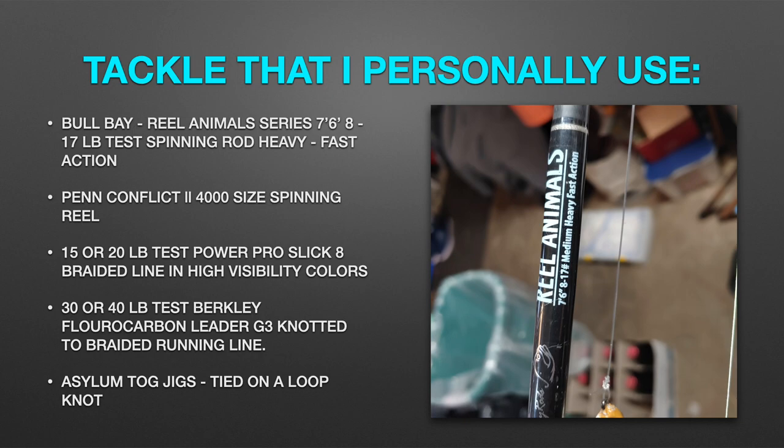Tackle that I personally use: Bull Bay Real Animals Series 7'6" 8-17 pound test spinning rod, Heavy Fast Action; Penn Conflict 2 4,000 size spinning reel; 15 or 20 pound test Power Pro Slick 8 braided line in high visibility colors; 30 or 40 pound test Berkley fluorocarbon leader G3 knotted to my braided running line; Asylum Tog Jigs tied on a loop knot.